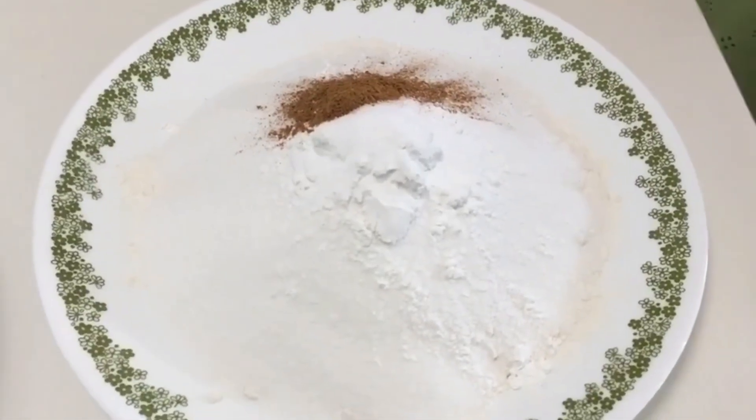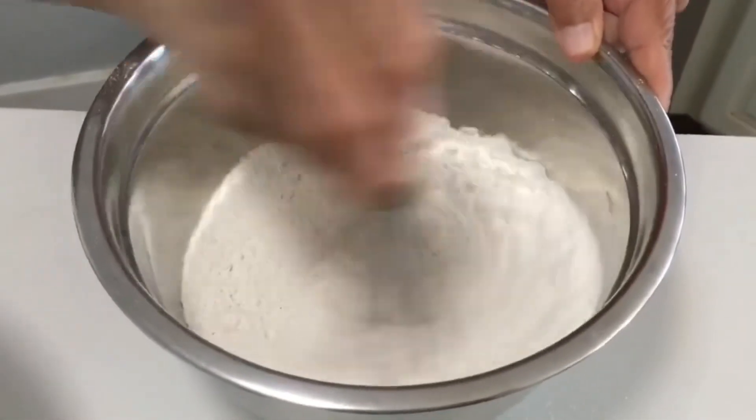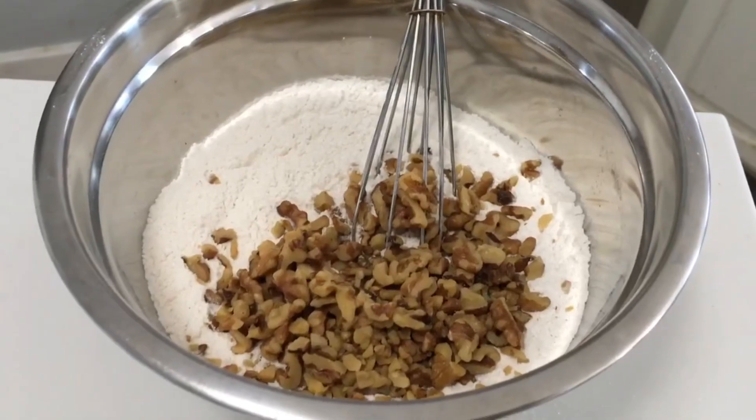I transferred everything to a bowl to make it easier to mix, then added one cup of chopped walnuts.